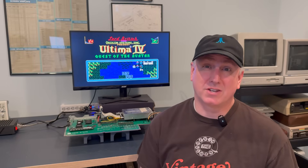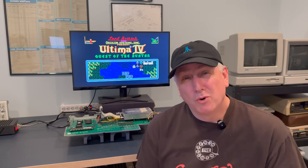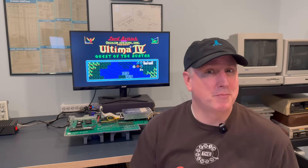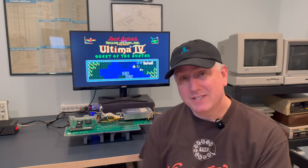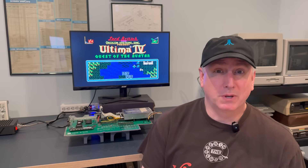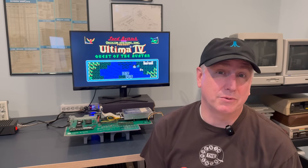One thing I really appreciate about the Atari ST and Atari's 8-bit line of computers is how robust they are — they just keep running. That said, they're not immortal. Accidents happen, sodas spill, capacitors age. There's only a limited number of those machines still out there.